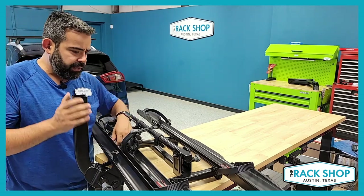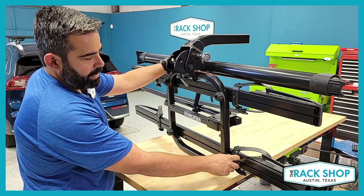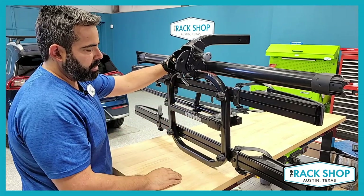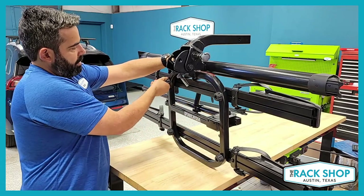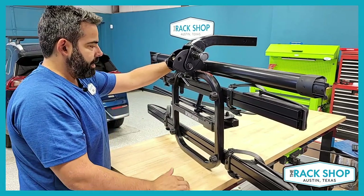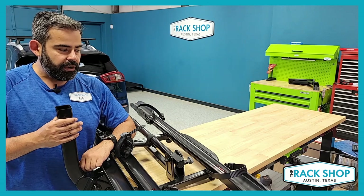That's it for assembly — pretty quick and easy. If you need to make adjustments on the wheel straps, you can loosen the 10mm bolt on the bottom and slide the strap forward or backwards. When loading bikes, the strap needs to be at a 45 degree angle. If you need to adjust the trays left and right, there are knobs on the bottom — loosen those and slide the tray for better clearance between bikes. This is a really fantastic, super versatile carrier. From here, we'll get it on the car and show you how to load a bike.